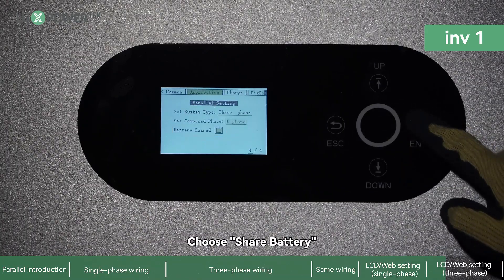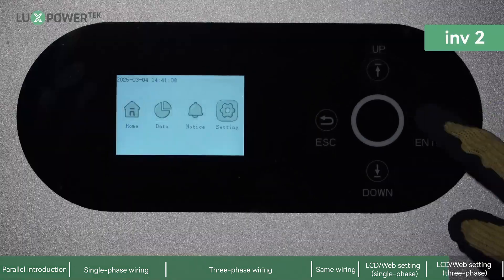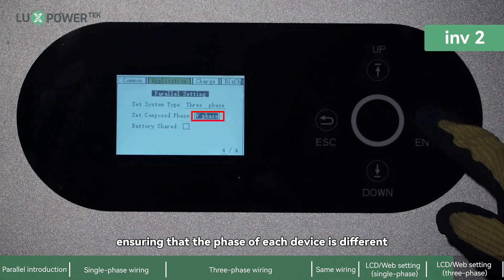For three-phase LCD setup, choose Share Battery — the device restarts after applying this change. Using the same method, set up all other devices, ensuring that the phase assigned to each device is different.